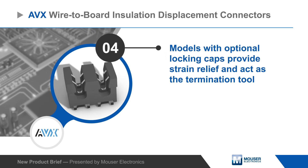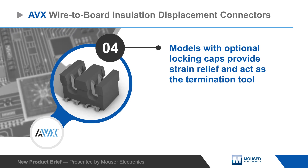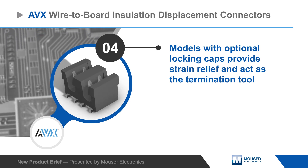Termination is simple, with manual and automated tools available, while some models have optional locking caps that provide strain relief and act as the termination tool.